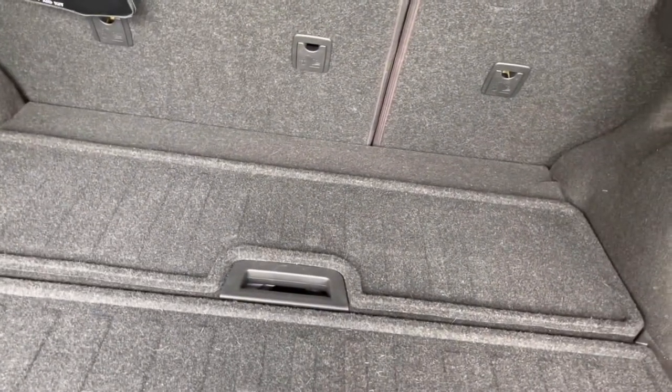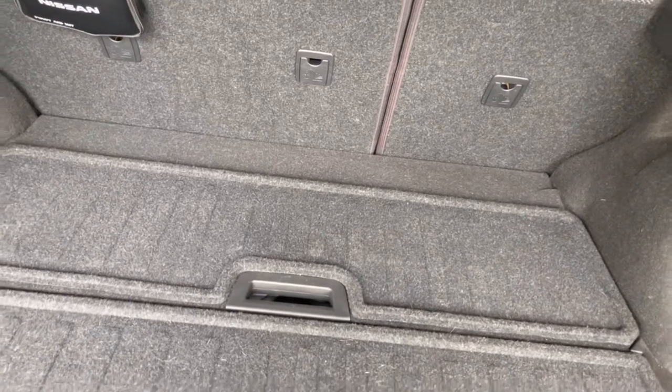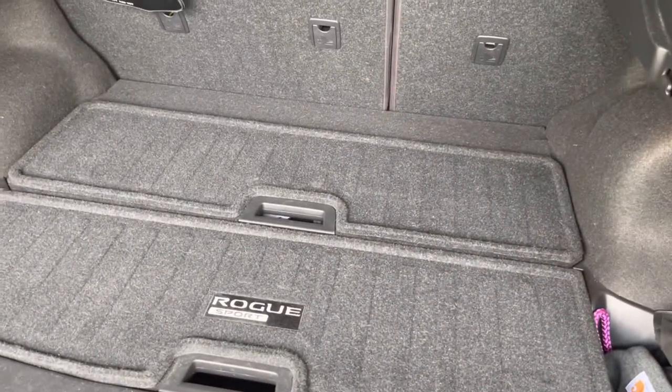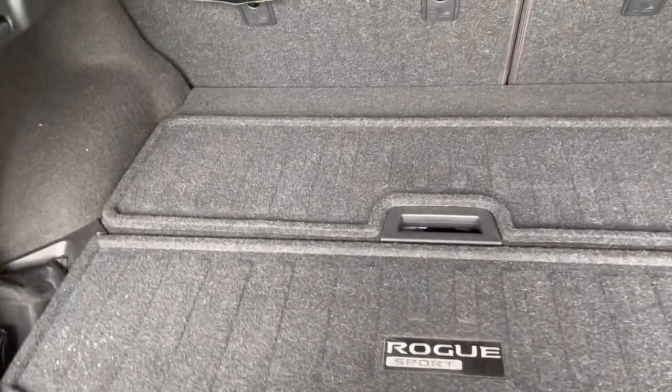So my plan is to make a little toolkit, and you guys let me know what you like about it, what you don't like about it, and suggestions of what I should put into it or take out of it.